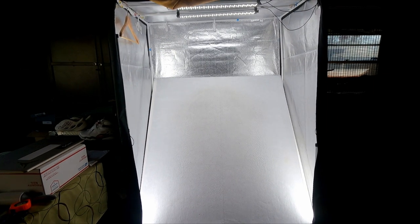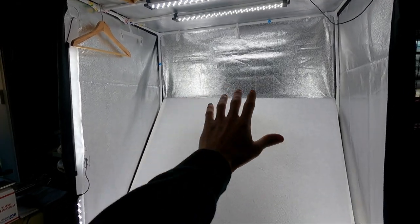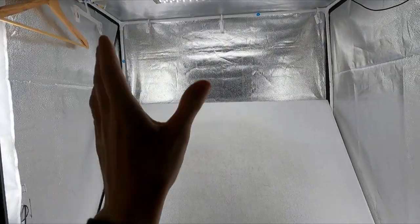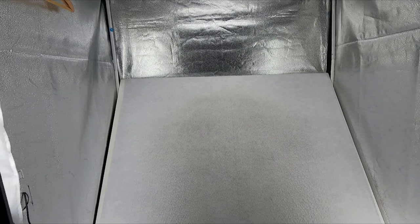Alright guys, we've made it to the garage and this right here is the money-making machine — my photo box. I put my piece of clothing in here and all these lights shine right on it. When I take a photo, it creates a flat lay surface.